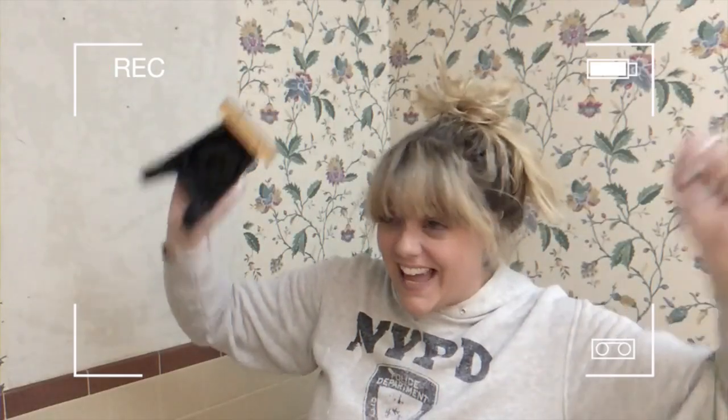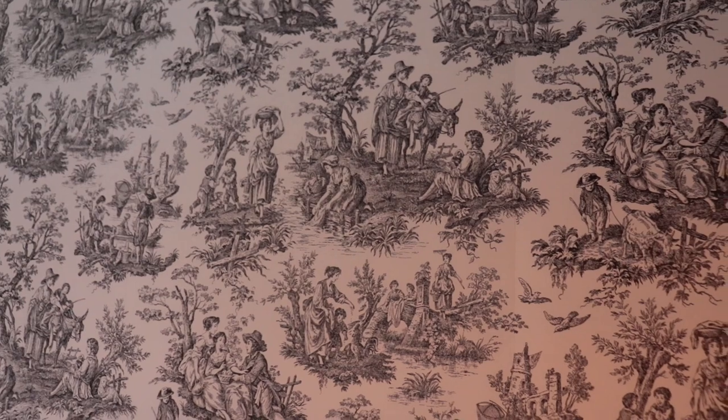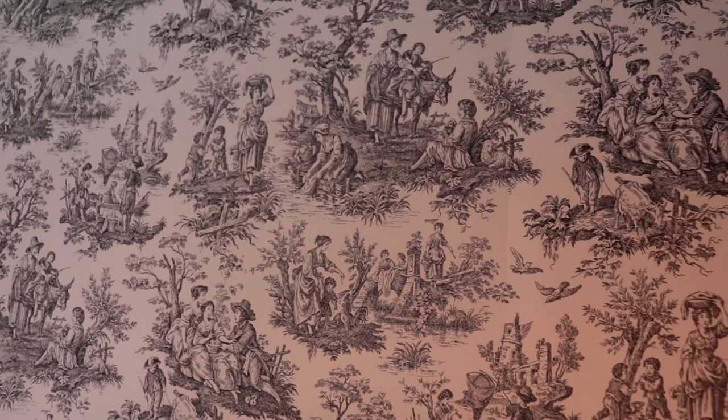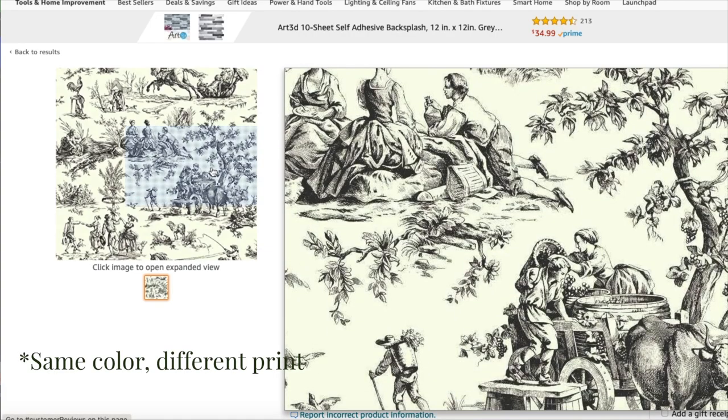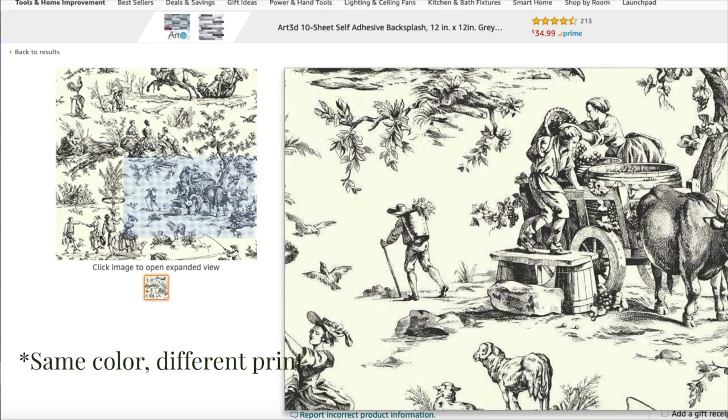The first major renovation I did in here was this wallpaper, because the wallpaper that was in here was disgusting. I'm going to show you how easy it is to remove old, disgusting wallpaper. It's off. Now this print is called Toile — this is a black and cream Toile print wallpaper that I got off of Amazon. I'm not sure if they are still selling it, but I will have it linked in my Amazon storefront if you want to get something like this.